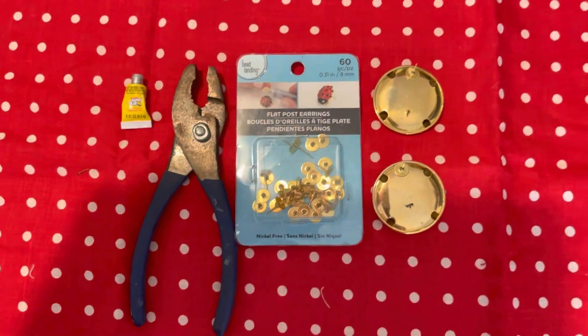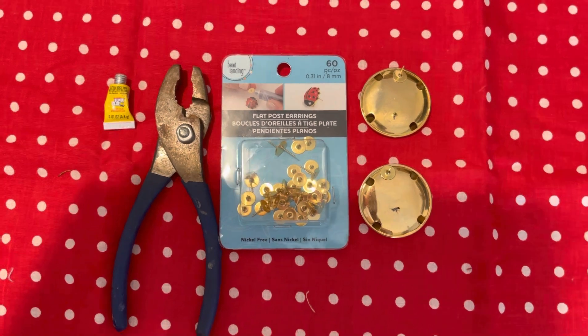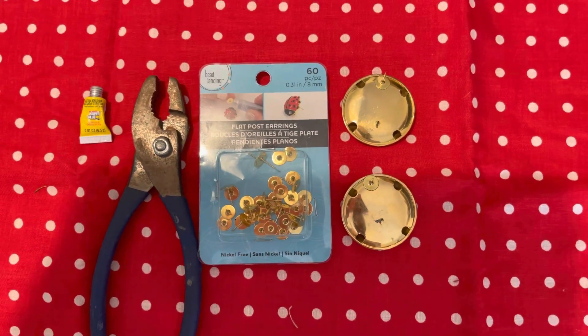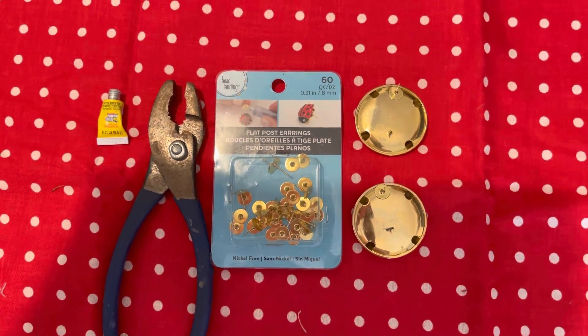When I put these earrings on, they look so much better. Sometimes you're going to want to change the post to change the location. It was here originally, but they looked horrible on my ears. Now that I put these on with the post at the top — oh my God, they look so gorgeous.